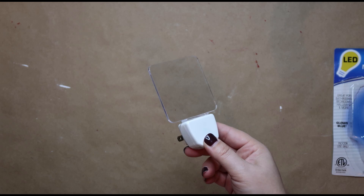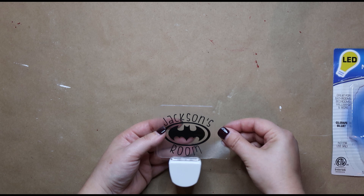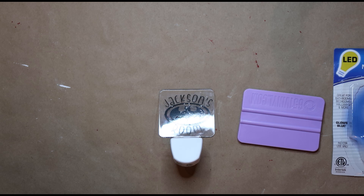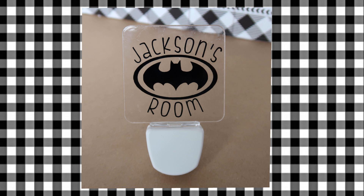These nightlights are really easy to do and a great way to customize any room or area. For this one I did it for my son — I just used black vinyl and got the Batman image off of Google. They light up blue. These are so cute and make a nice little stocking stuffer or gift, and you could do so many different things with these nightlights as well.